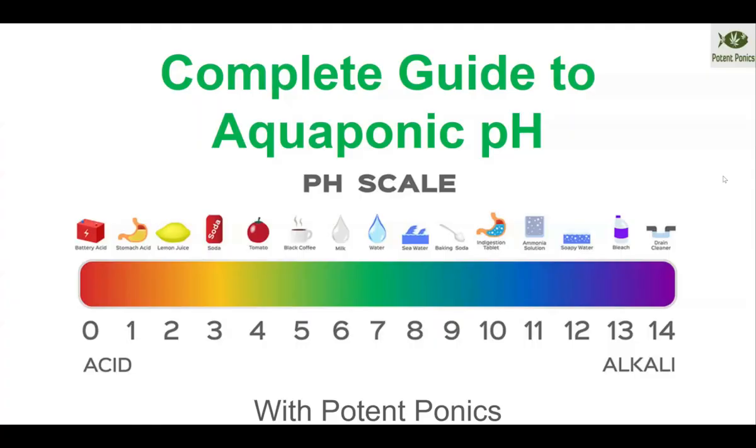Welcome to the complete guide on aquaponic pH management with PotentPonics. This is a segment of our aquaponic masterclasses, which we have both an aquaponic masterclass for all plants, as well as an aquaponic cannabis masterclass. If you're interested, please check it out.